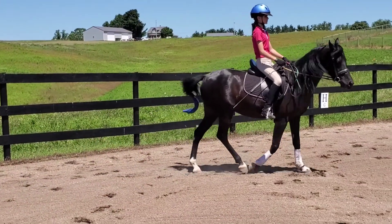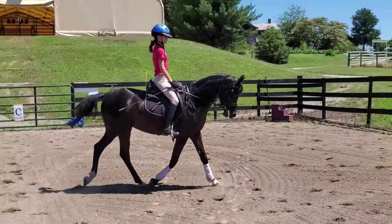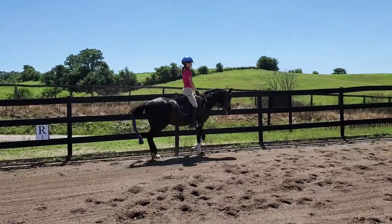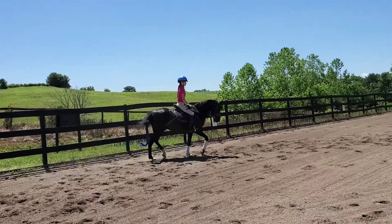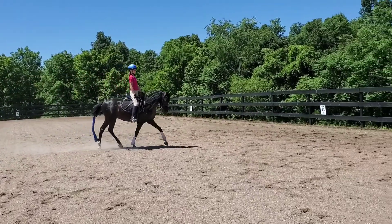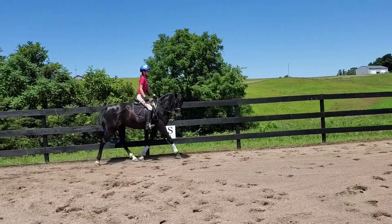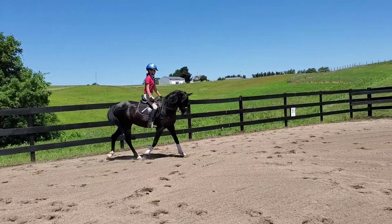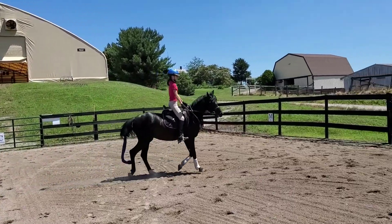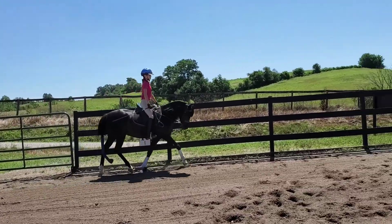Okay, get them around. That's it. Good job. Get them around. Use a little more outside, too. Outside rein to get them straight. Outside rein, don't over flex your inside rein.